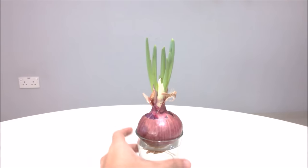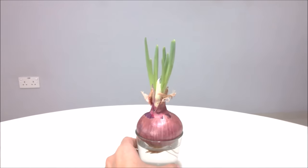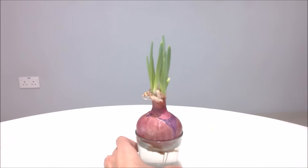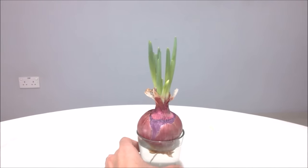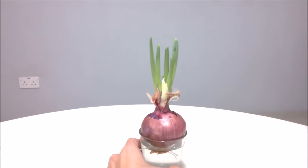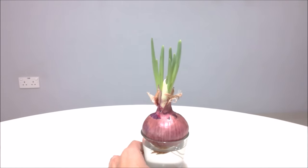Hey everyone, I have this store-bought red onion that started sprouting about a week ago. It's been sitting in water for four days now and seems to be doing pretty well. I'm going to pot it into garden soil pretty soon so that it has all the nutrients it needs to develop better. This is my first attempt to grow onion.